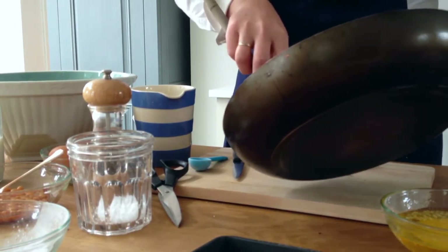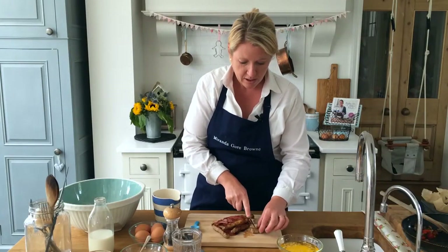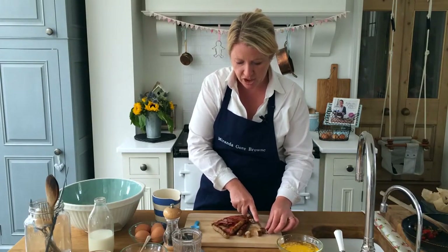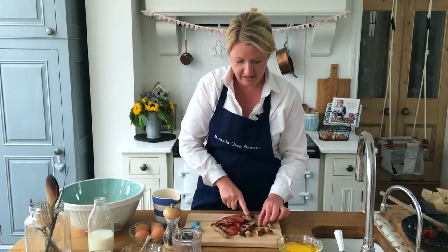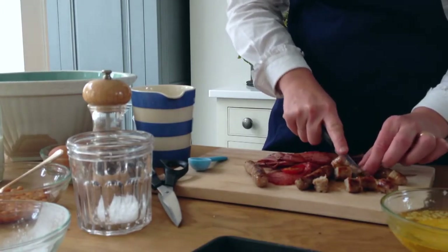Let's just chop up this fried breakfast. Just going to chop the bacon and the sausages up into little pieces. I don't need to chop my tomatoes anymore because they're already just halved cherry tomatoes.